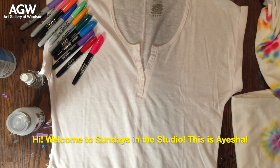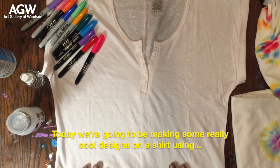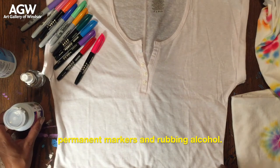Hi, welcome to Sundays in the Studio. This is Aisha. Today we're going to be making some really cool designs on a shirt using permanent markers and rubbing alcohol.